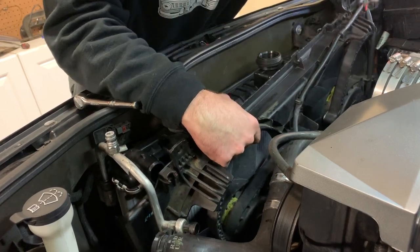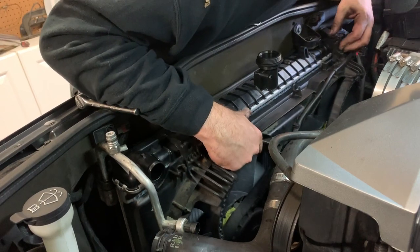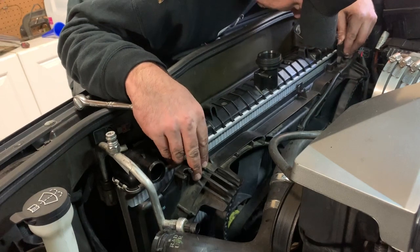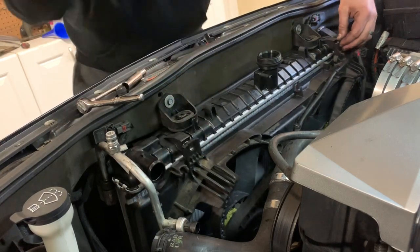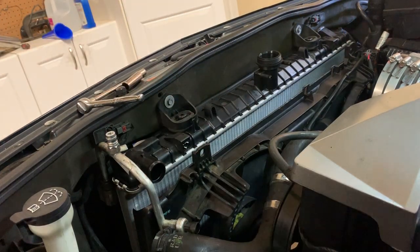There it goes! Ridiculous — what a pain. Got it in the right spot. Time to just bolt it on, hook everything up, and then get going.